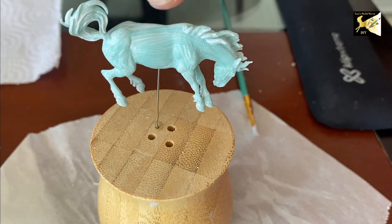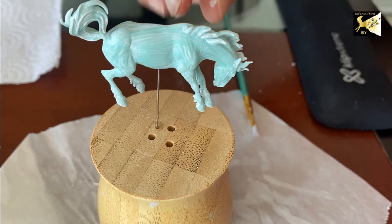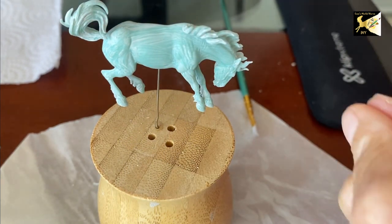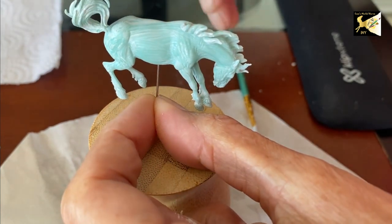If you need to remove the model from the stand, just hold the stand with pliers and unscrew it — it will come off. It may require a few turns, but if you hold the stand steady your model will easily unscrew.